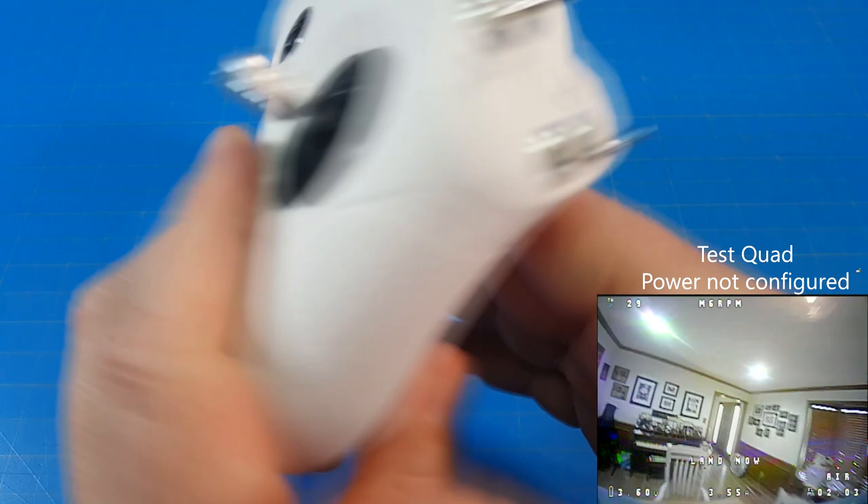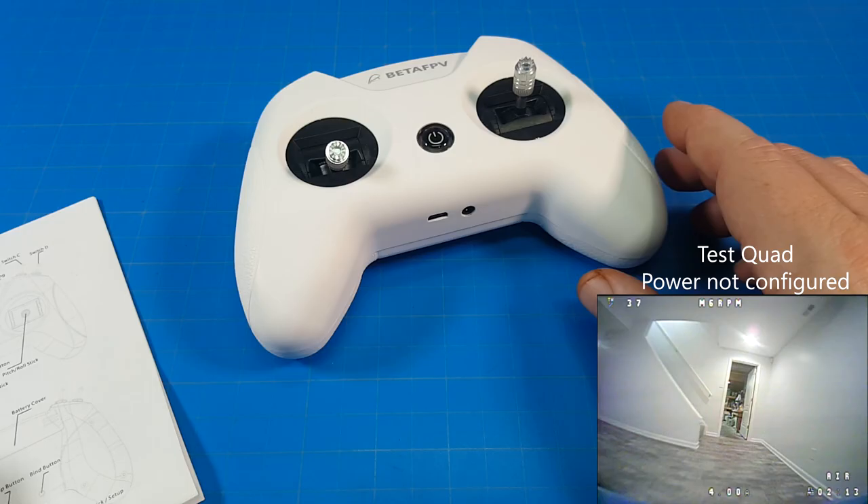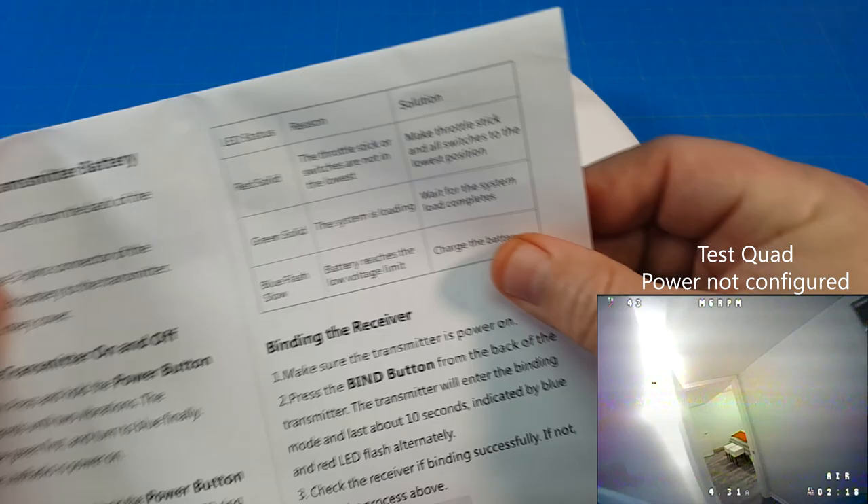We've got our two buttons here, and that's pretty much how we operate it outside of the power. You use the power button and the setup and bind buttons in order to switch modes on the radio — to fly D8 or D16. It's all described fairly well inside the manual. I really didn't have any problems.